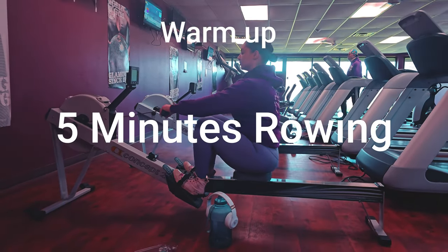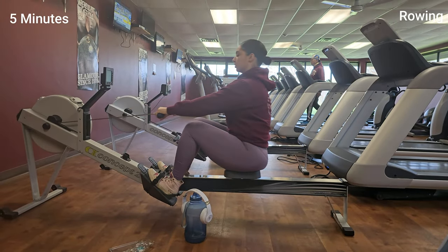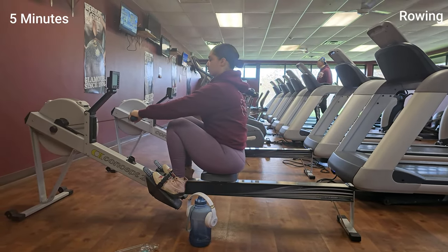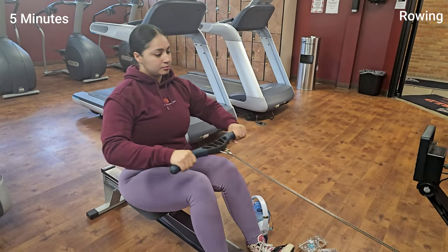Hey guys, welcome back to my channel! Today I have a strength workout for you inside the gym. I'm also going to throw in some rowing to make sure that your heart stays elevated. We are starting with a five-minute rowing warm-up to get your blood pumping and your muscles primed for the action. Remember to keep your core tight and your back straight, and don't forget to breathe.